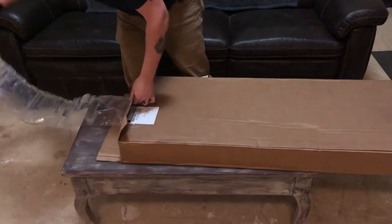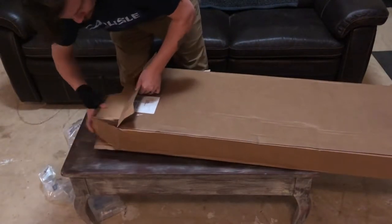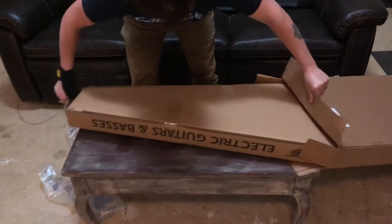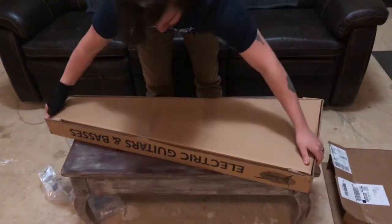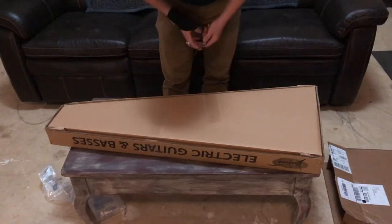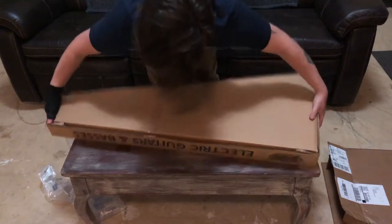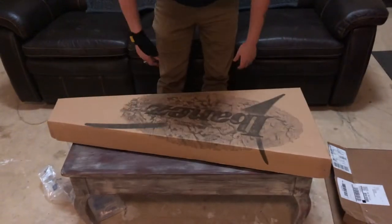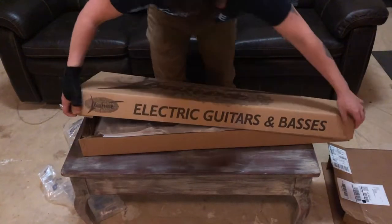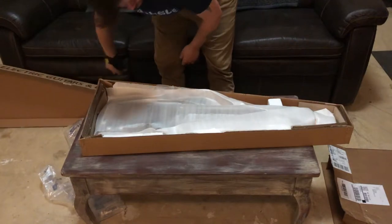I recently picked up this Ibanez GSRM25 short scale 5-string bass online after doing quite a bit of research. I did take a bit of a risk on it because I wasn't completely confident in the quality of the instrument for the price I paid. It was under $200 through one of the online retailers, and there's content on YouTube to get an idea of the quality and how it sounds, but a lot of it is cell phone recorded video and it's tough to tell.